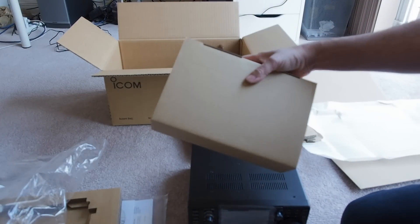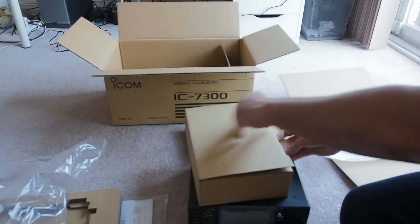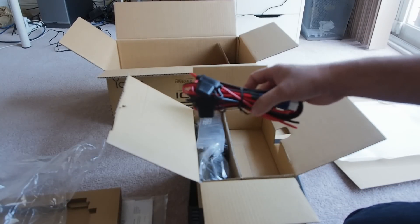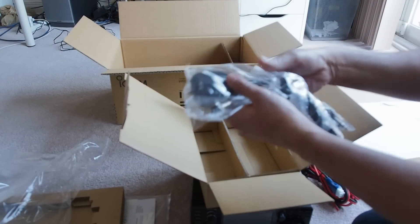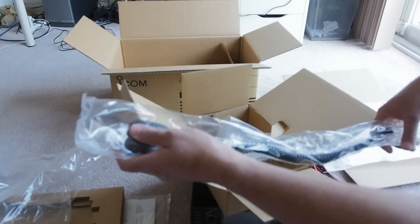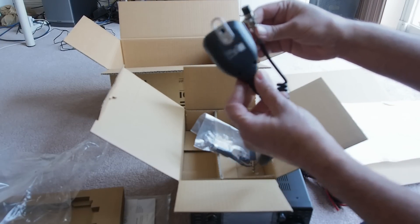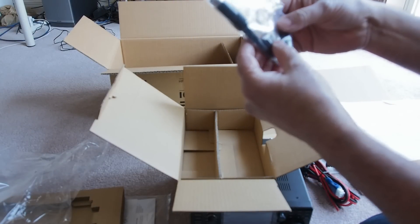Here is another box. It should be the power cable and microphone. This is the power cable and this is the microphone. Pretty nice. And there are different connectors and a fuse.